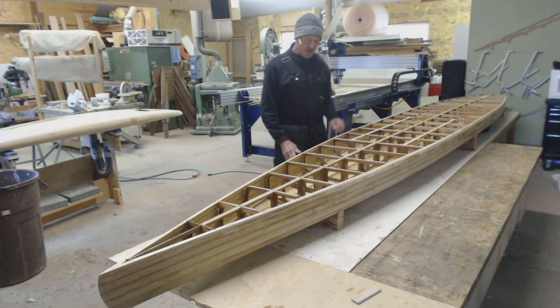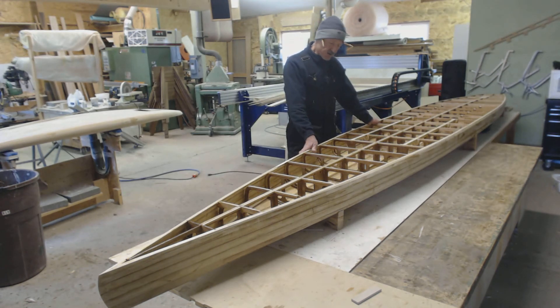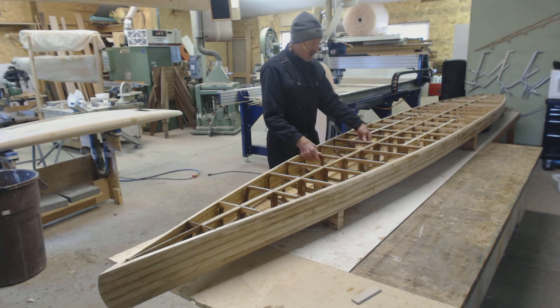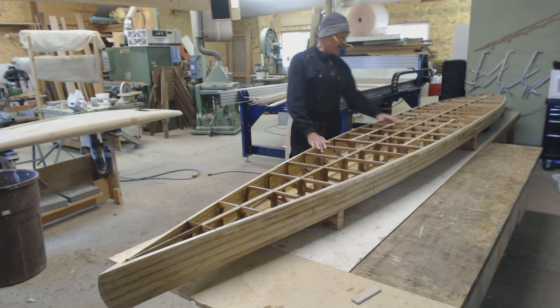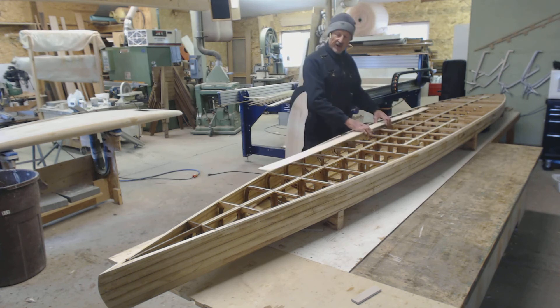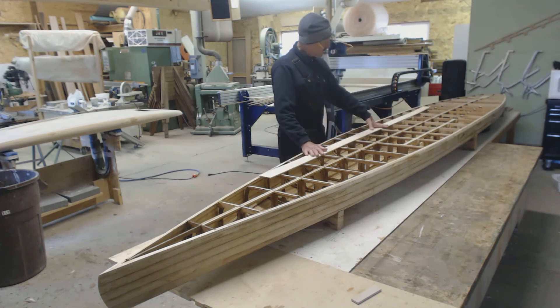We're essentially ready to go here. You can see I've added all my supplemental bowing strips to the CNC-cut frames. I've got my strongbacks in place, which span across the break in the deck. Interior is sealed, blocks are in place, and we're ready to start installing strips — that's the next thing we're going to do. I've got quite a few of the strips ready over there, so we're ready to get this process started.